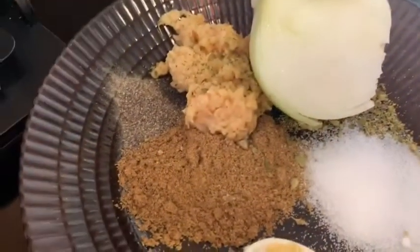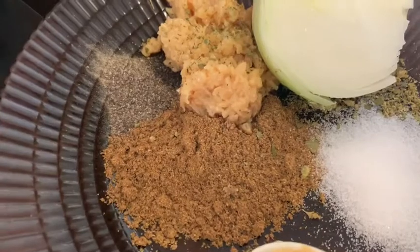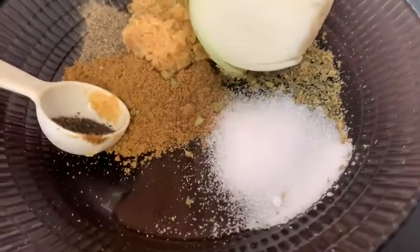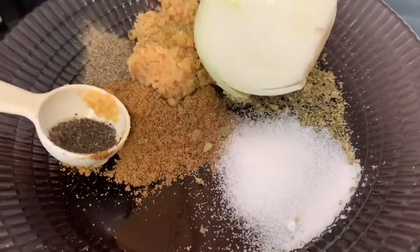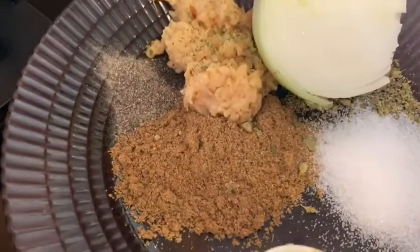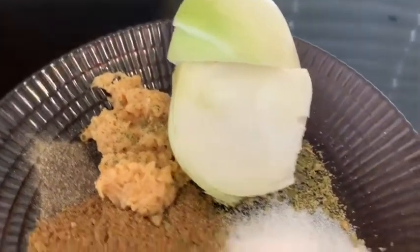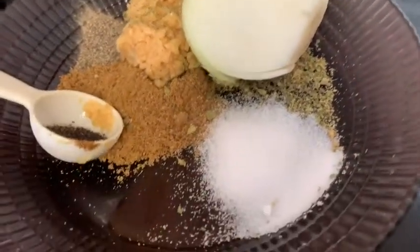Let me show you what's going on. So I have 2 tablespoons of cumin, 2 tablespoons of garlic, 1 teaspoon of black pepper, 1 teaspoon of salt, 1 teaspoon of oregano, and I ended up using a whole onion. And this is what's going in the blender with the tomatillos.